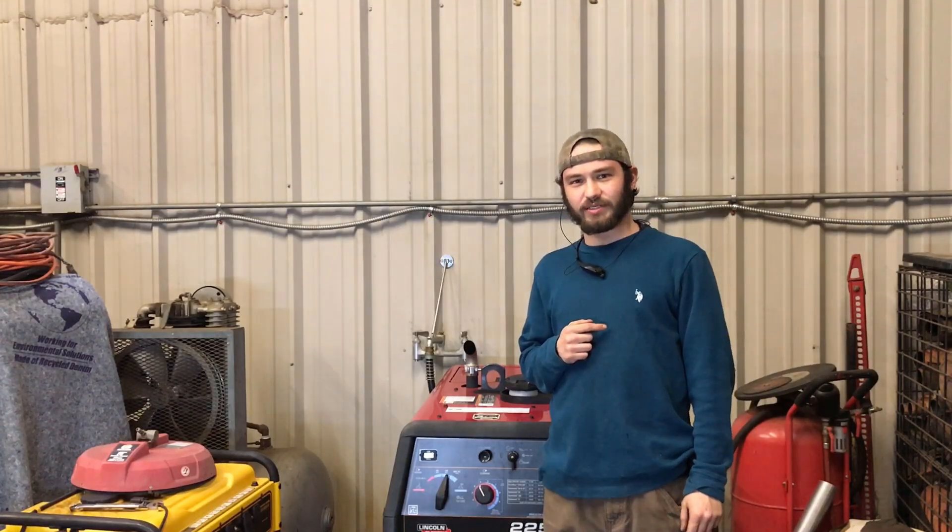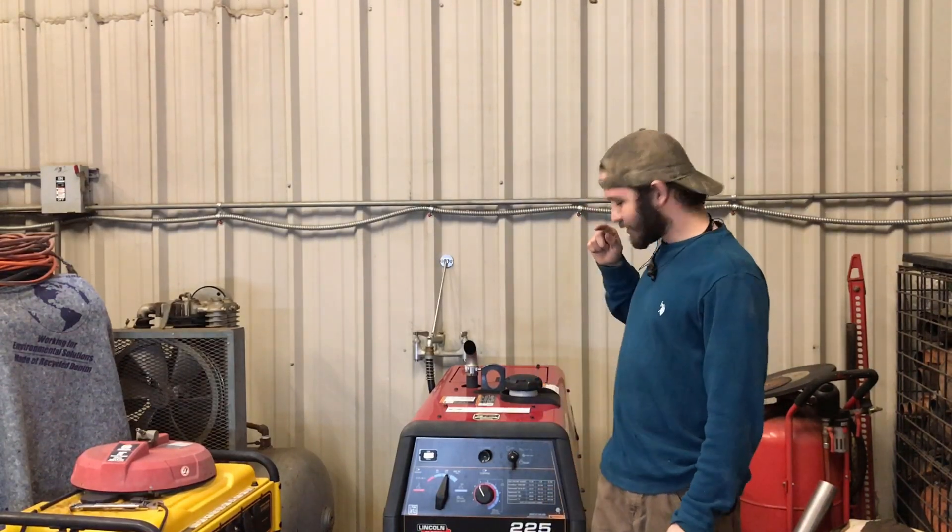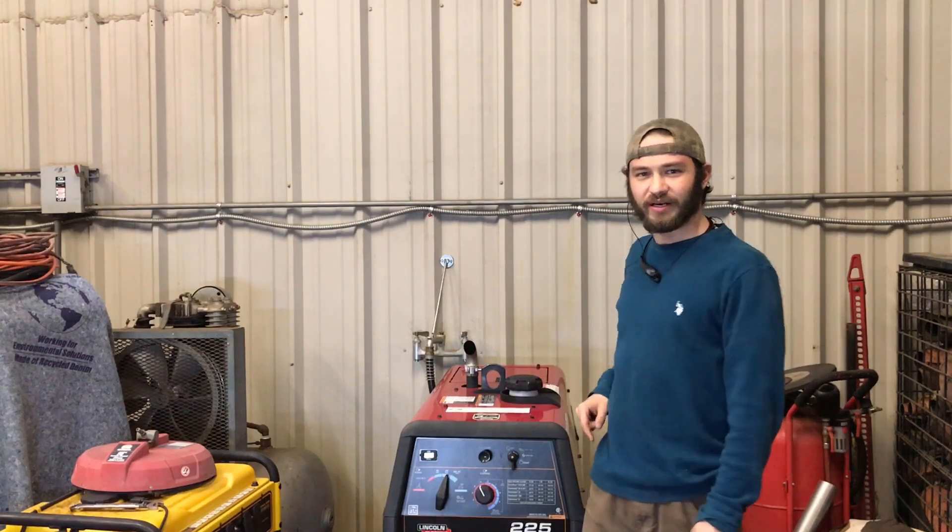Hey, I'm Adam with the Alms Warden. In today's episode of TIG Tuesday, we're working lap joints with the Lincoln Ranger 225. Stay tuned.